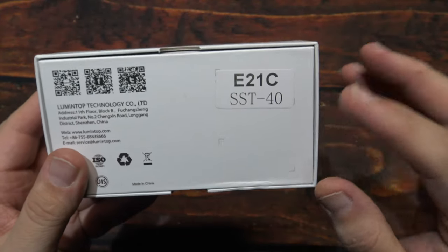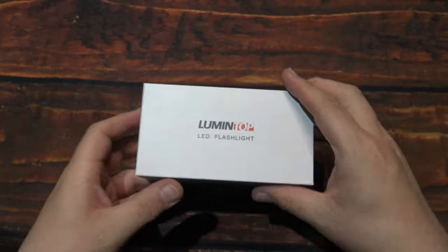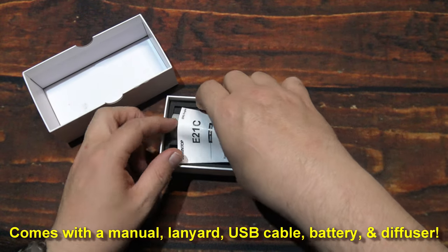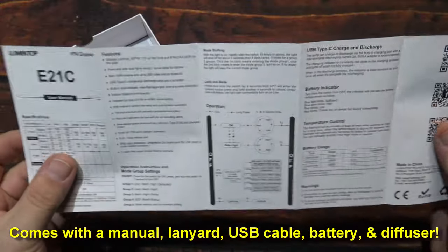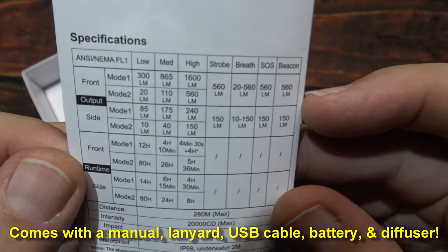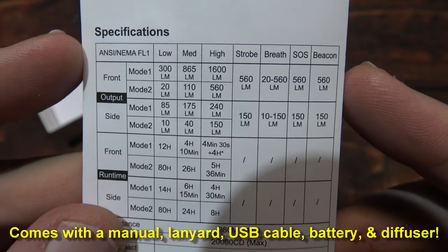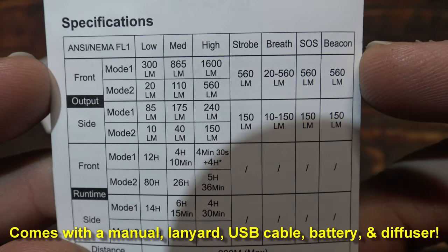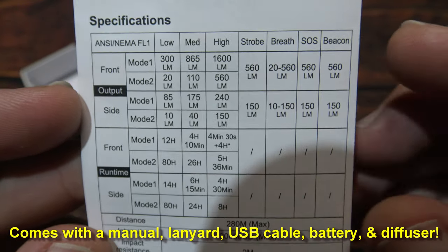It comes in this box. Now this uses the Luminous SST-40. Let's open it up and see what's inside. We have the user manual — multi-language, English on one side and Chinese on the other. So we'll go ahead and take a look at the specs. As you can see there, 1600 lumens on the highest output, on the front LED, and the side LED as well.